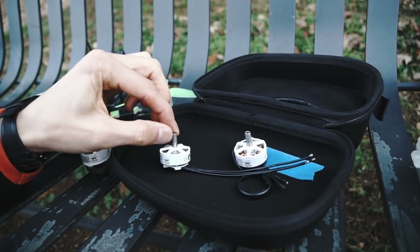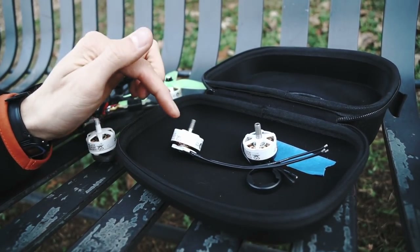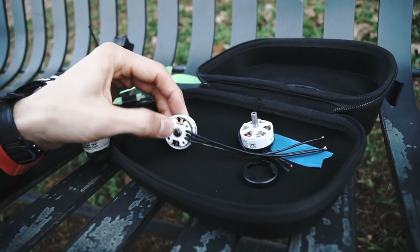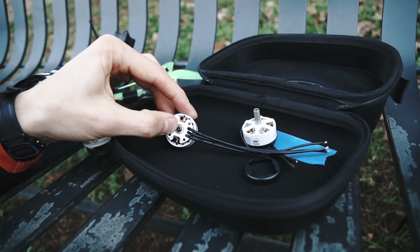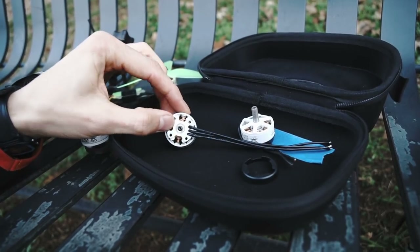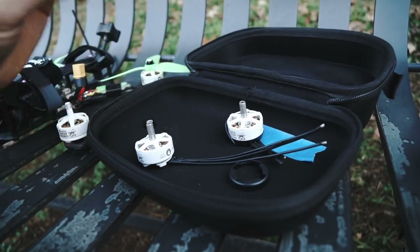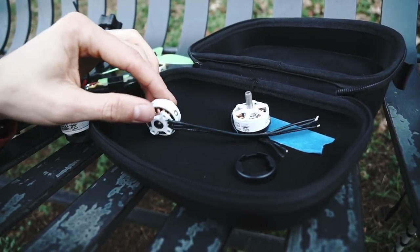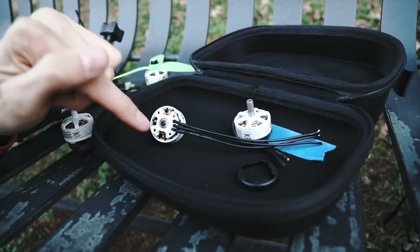I went with a hollow steel shaft with a 1.5 millimeter allen key on the bottom, so you can replace the bell by just pulling off that 1.5mm allen and the bell pops right off. You can replace the bell, service the motor, clean it — whatever you need to do.